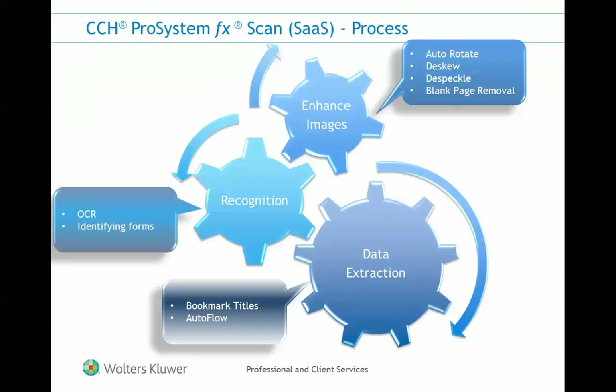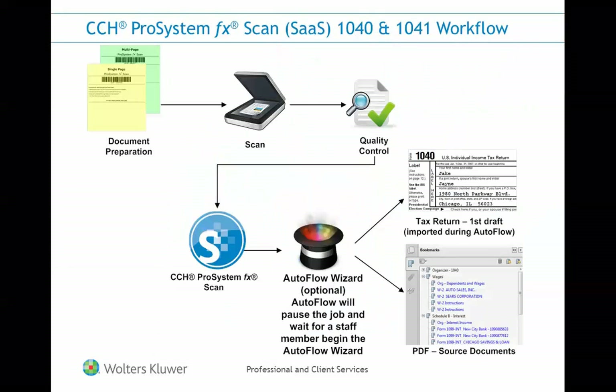When it reaches the scan application, files will be listed on the Jobs in Process Queue while the server performs a series of processing steps, including image enhancements, recognition, and data extraction. When the processing steps are complete, the file will be moved to the completed jobs queue, where you can download it as a PDF or an Autoflow file as needed.